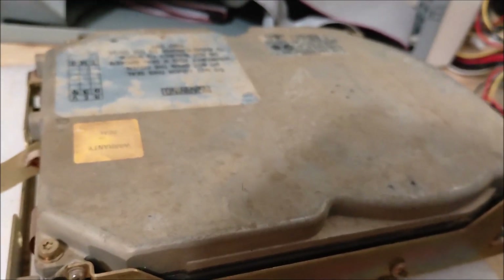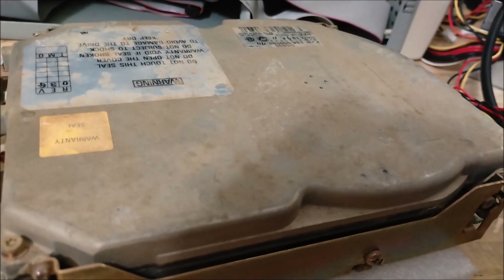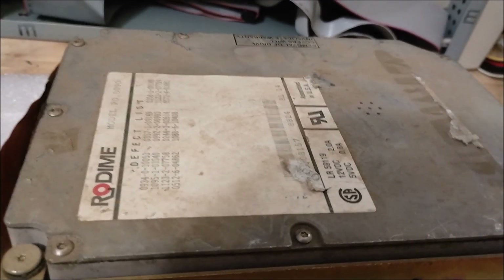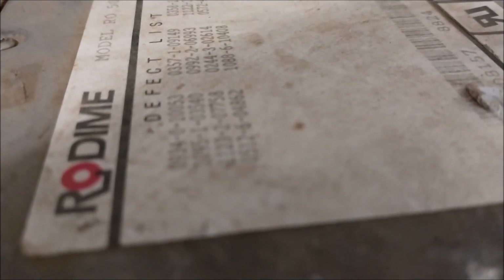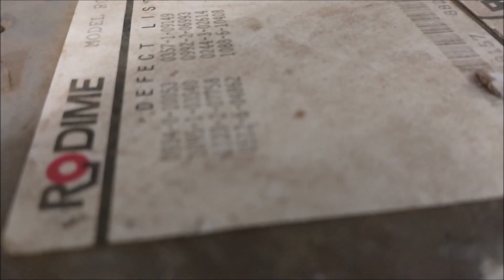NEC D5655 - I'm pretty sure this is ESD, but we're going to spin it up anyway. I think that one's working. Nope - failed its seek test, not surprised.